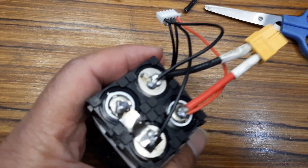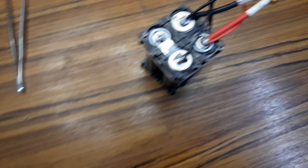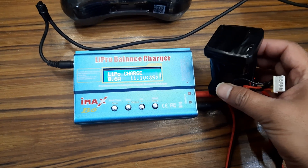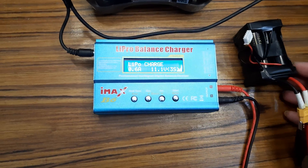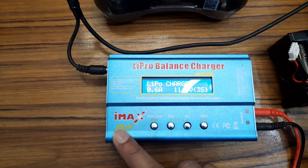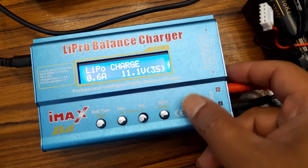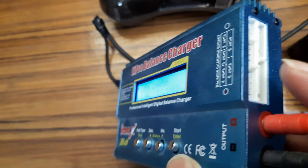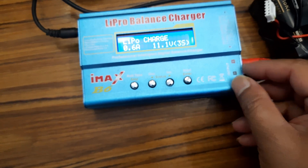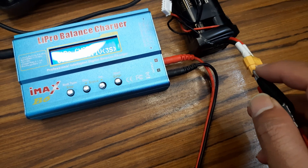We have to check it. We have to first charge it properly, and after charging we have tested. Here is our 4S LiPo. Now we will charge it. We are using the IMAX B6 LiPo charger. We have to connect this port into a 4S port and connect it in here. This red one is positive and the black one is the negative connection.